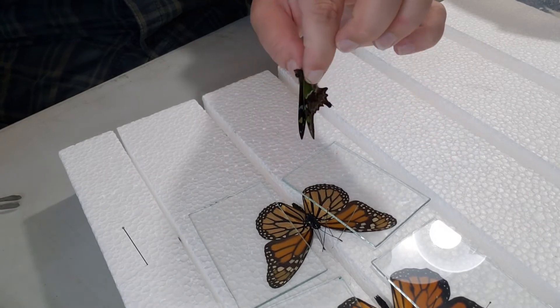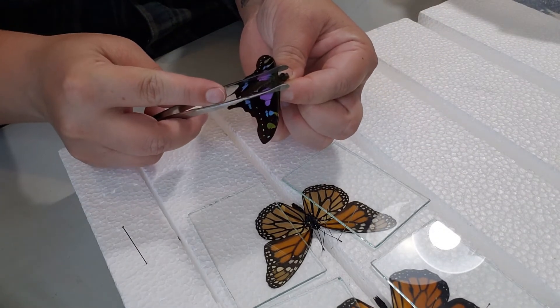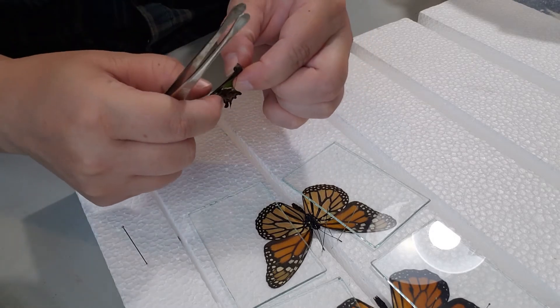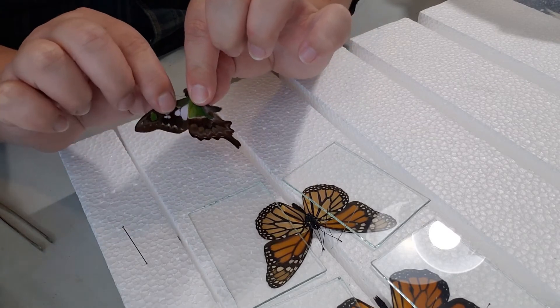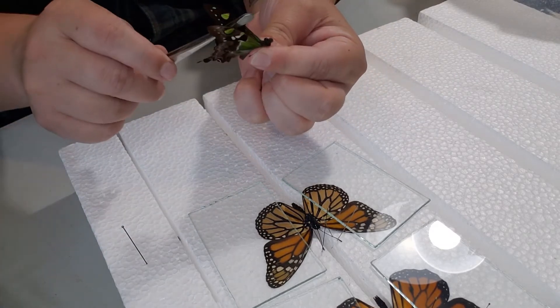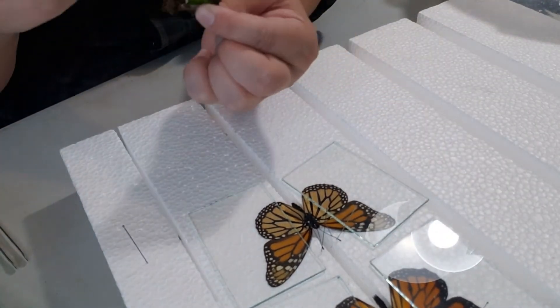The trick with the Graphium weiskei is that because they're smaller, the way their wings are laid out, the wings have a tendency to overlap each other — they'll flip. You may have a problem where the hind wing comes over the forewing, so you need to be cautious of that.